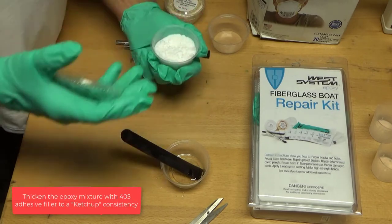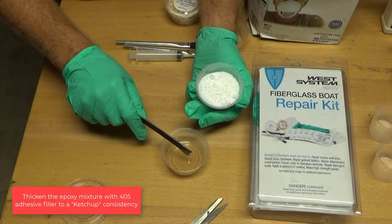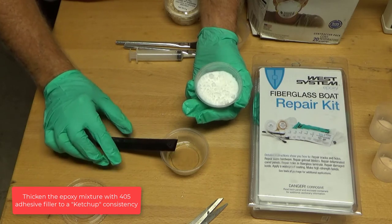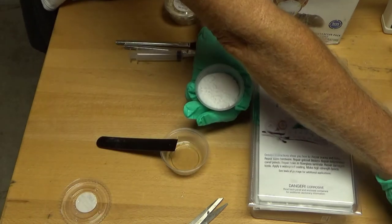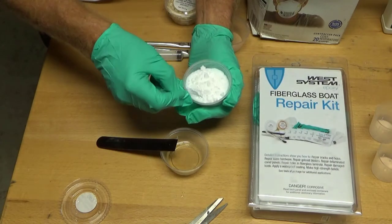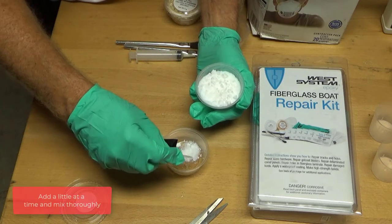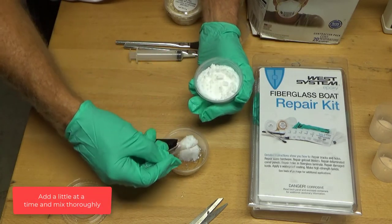Thicken the epoxy mixture with 405 adhesive filler to a ketchup consistency. The 405 adhesive filler is very light and will easily be dispersed if any wind is blowing near the work area. Turn off any fans while mixing 405 adhesive filler. Add a little at a time and mix thoroughly.